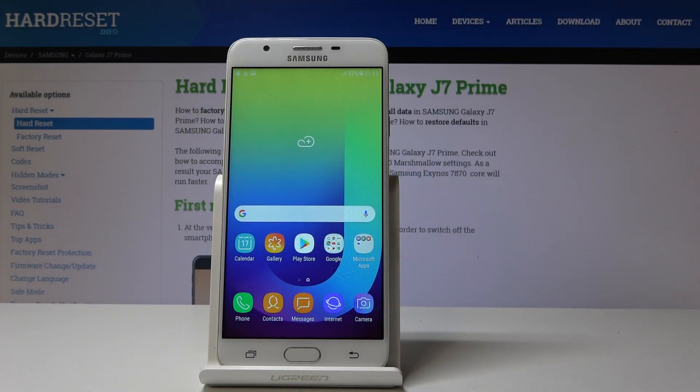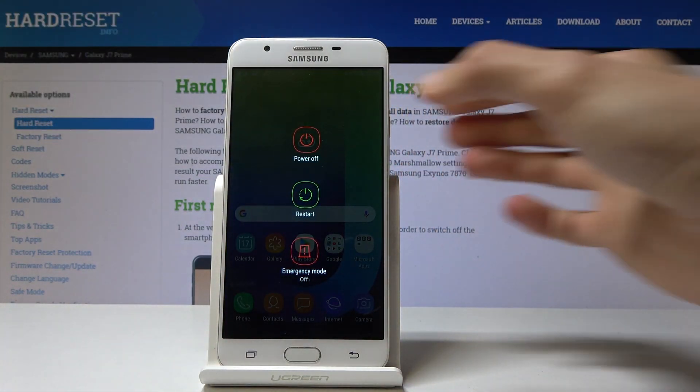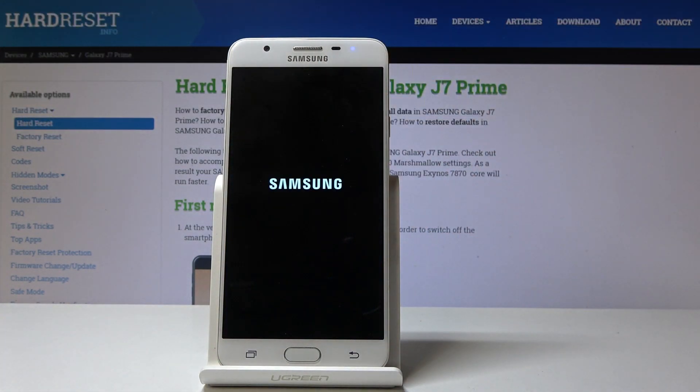Welcome to Samsung Galaxy J7 Prime. Today I will show you how to wipe cache on this device. To start off, you will need to power off the phone — press the power key, select power off, and wait for the device to shut off.